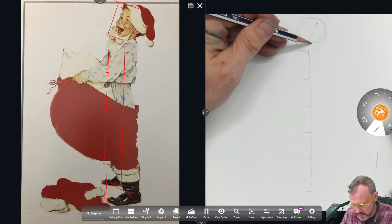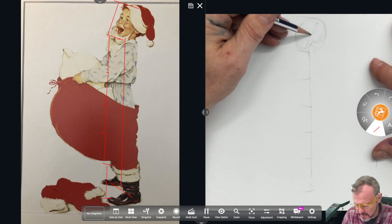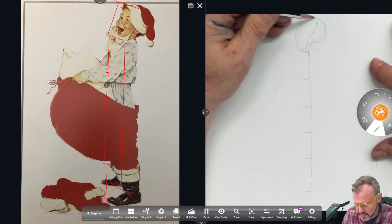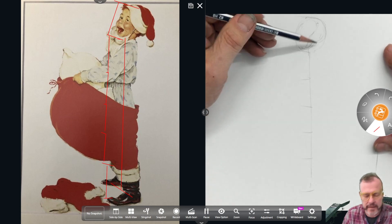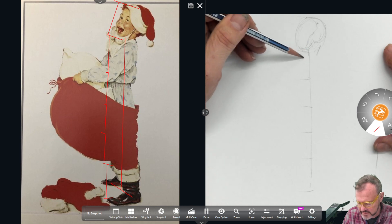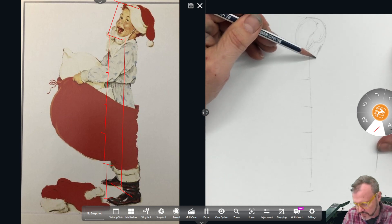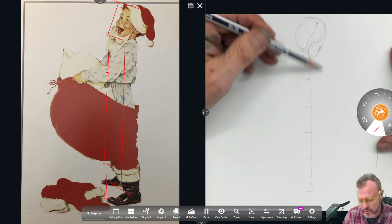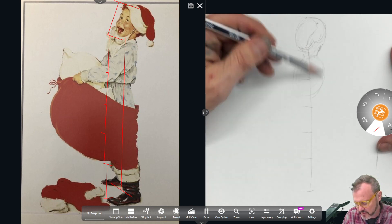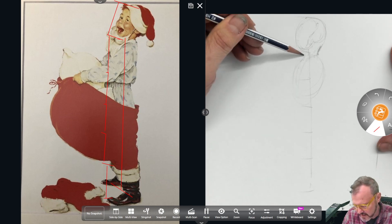See how I'm trying to indicate the volume of his head in a very simplified manner. I'm showing the way his head is turned. And because his rib cage is tilted back so much, his neck is not tilting forward the way it normally would. His neck is going back slightly.